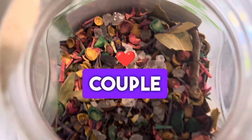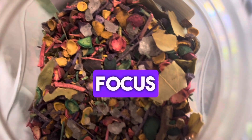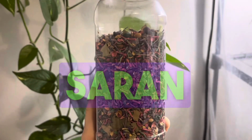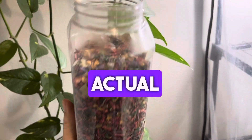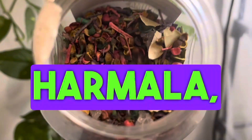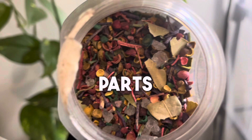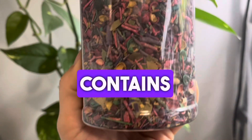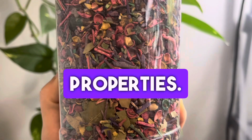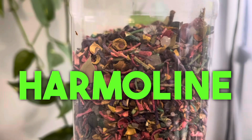If I were to make my own, I would focus mainly on serene rue. Now what is serene rue? It's basically known by its actual name, which is Peganum harmala. It's used traditionally in various cultures, particularly parts of the Middle East, and also in Central Asia and Africa, because it contains medicinal, religious, and ritualistic properties. It contains alkaloids such as harmine, harmaline, and also another alkaloid.